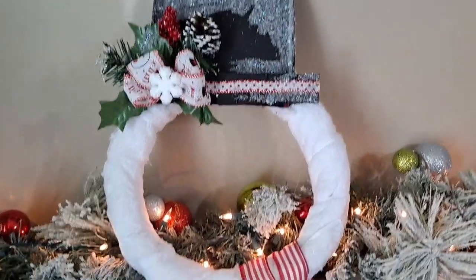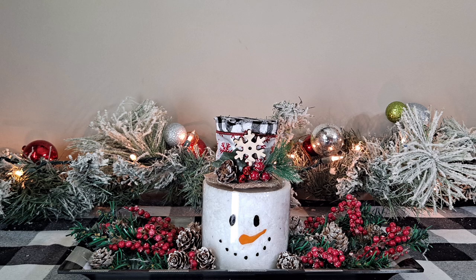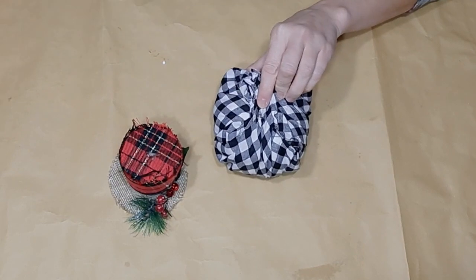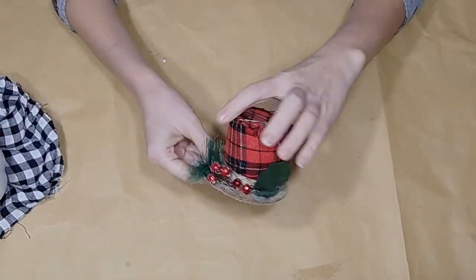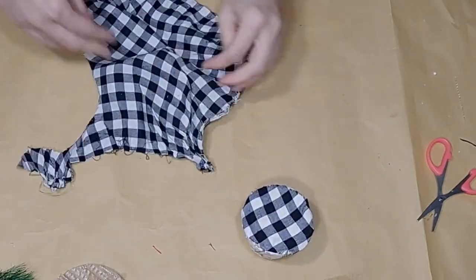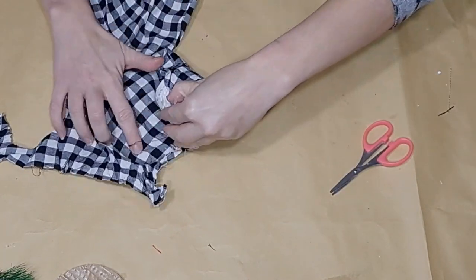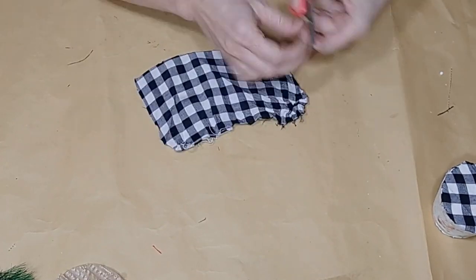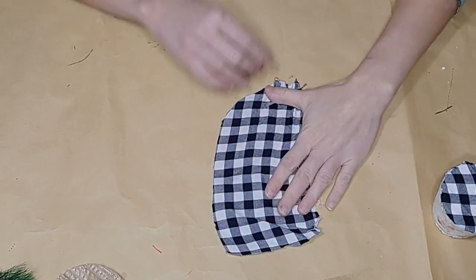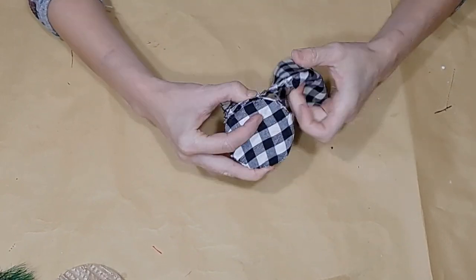Now let's get into DIY number four. I'm going to show you how I made this super cute little snowman centerpiece. I began with a buffalo check pumpkin but removed the fabric from it to use later. I then took a Dollar Tree little hat and removed everything from it. I used the fabric to cover the side and the top of the hat by measuring out the top, gluing a strip down, then measuring the sides and gluing more of this fabric around the side. Once it is all glued on, I trim off any excess.